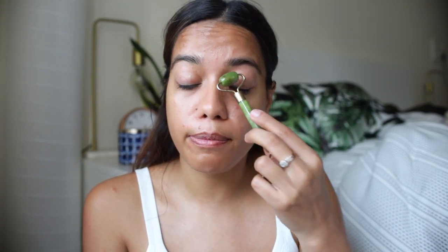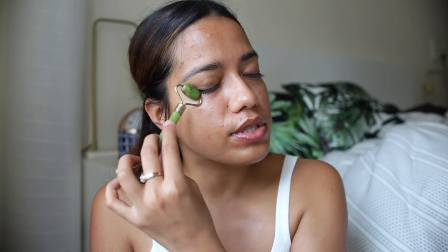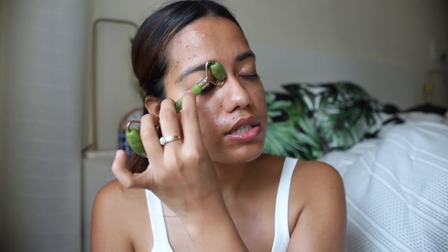No matter where you live, there's always some amount of pollution, and this definitely helps prevent any damage caused by it. Because I have oily skin, I like to use this once a week. If you have dry skin, you can use it two to three times a week. When I was traveling in cold, dry weather, my skin was getting a bit drier than usual, so I really enjoyed using this. Massaging your face regularly also improves blood circulation, which helps give you that uplifted appearance.